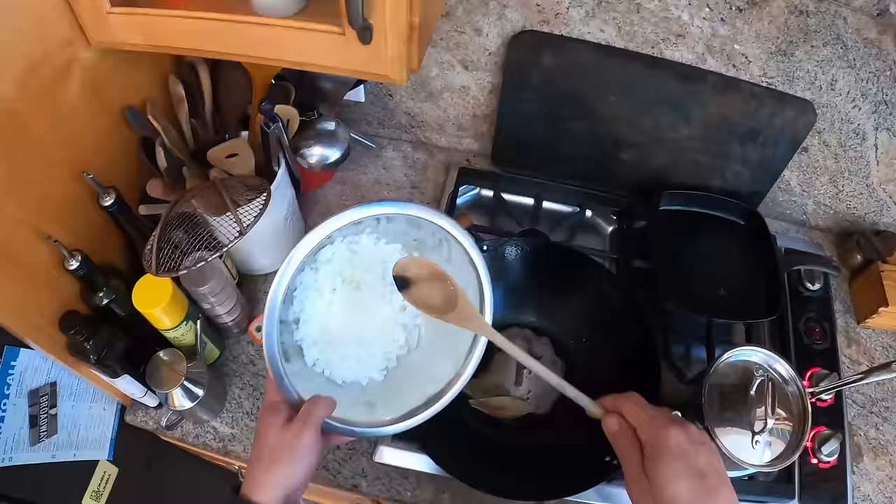I like to throw some of the whole spices in there just to remind people they're there - to show people the work that went into this. Something I learned in high school: always show your work. Especially in cooking, because the more work people think was done, the more likely they are to like it. The more work you can get someone to do in a recipe, the more likely they are to think it's great themselves.